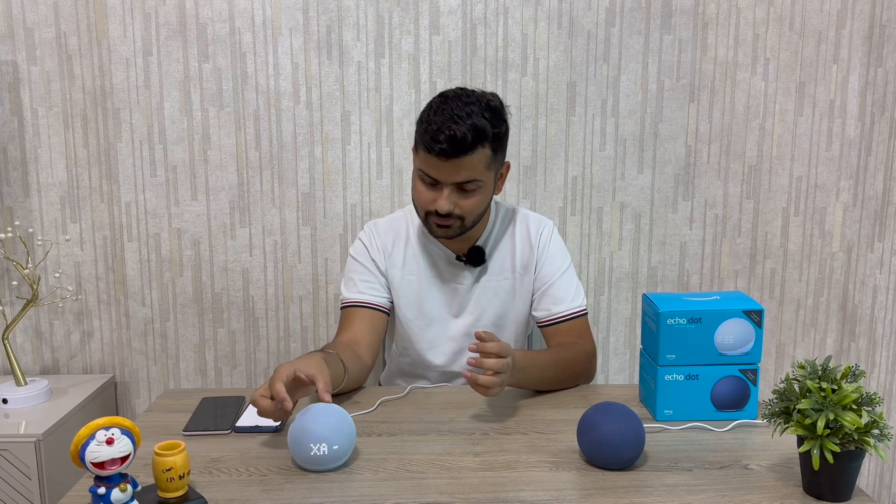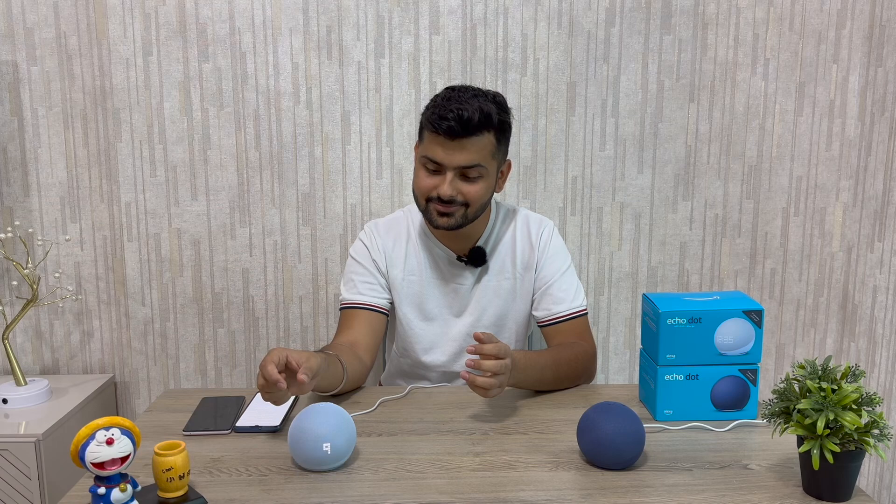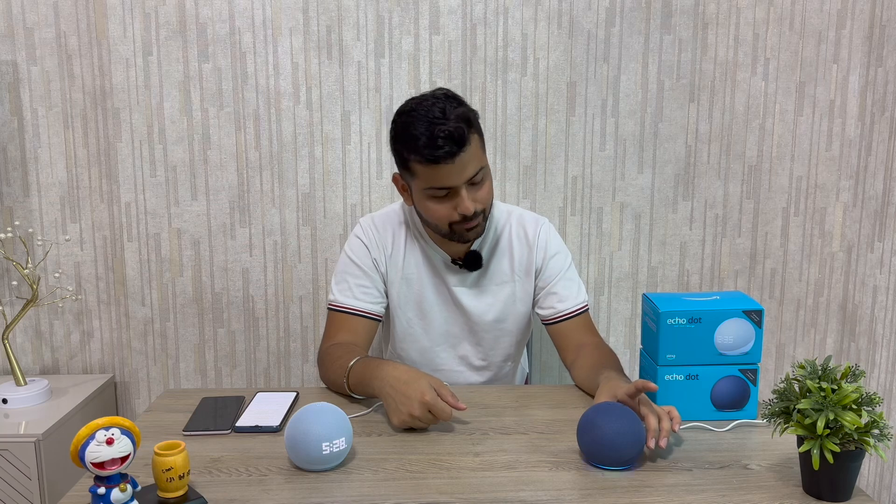For copyright reasons, I can't play music directly, but let me demonstrate by asking for a Hindi joke. The device told a joke: Chintu asked the newspaper vendor for a newspaper; the vendor asked 'English or Hindi?' and Chintu replied, 'Just give me one, I don't have change.' You can also adjust the volume and ask for jokes at different volume levels.